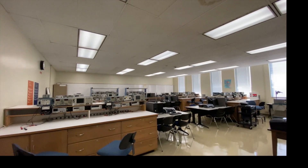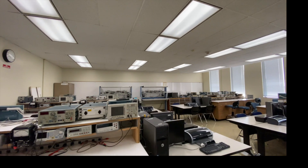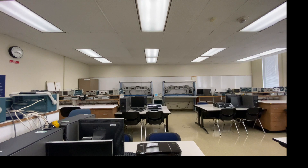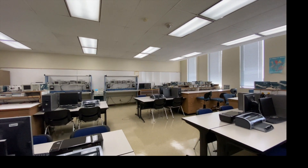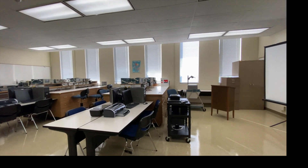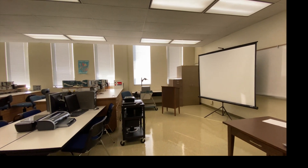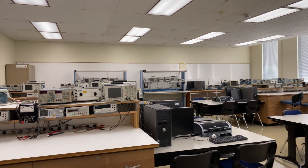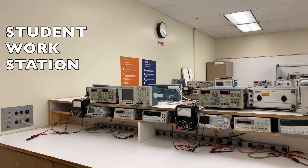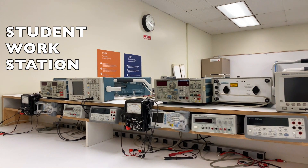Welcome to our junior and senior level design lab. This is where we teach beginning semiconductors, from diodes all the way through to BJT transistors and field effect transistors. We actually have 10 stations in this room that can accommodate up to 20 students.